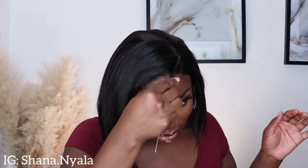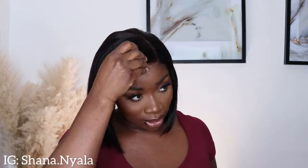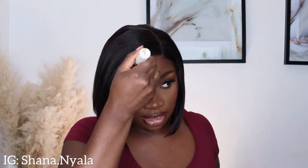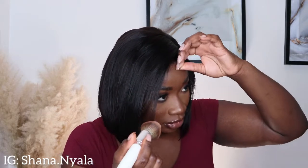I was expecting to do some little touch-ups but that went down really nicely! It doesn't look like I need to do anything else. Let me put some makeup on my forehead because that headband just wiped off my makeup.